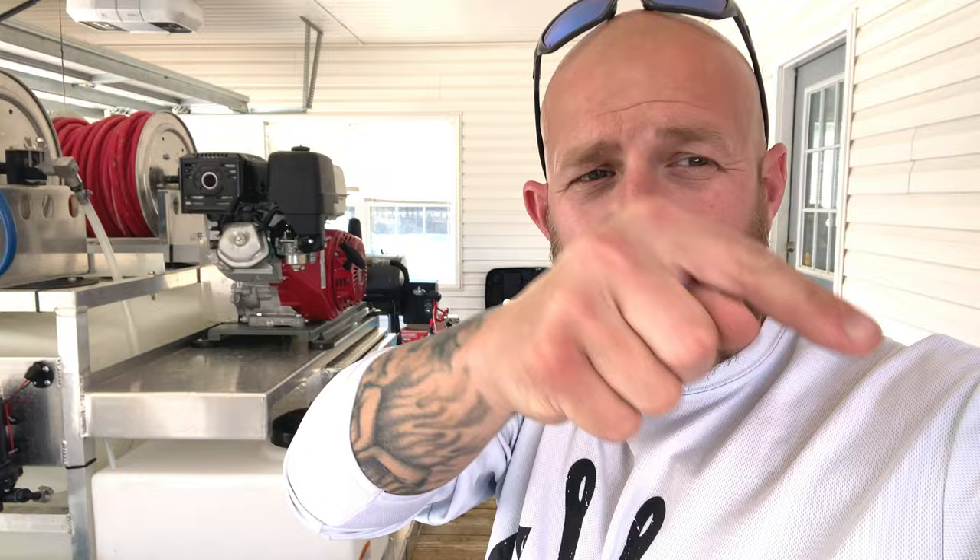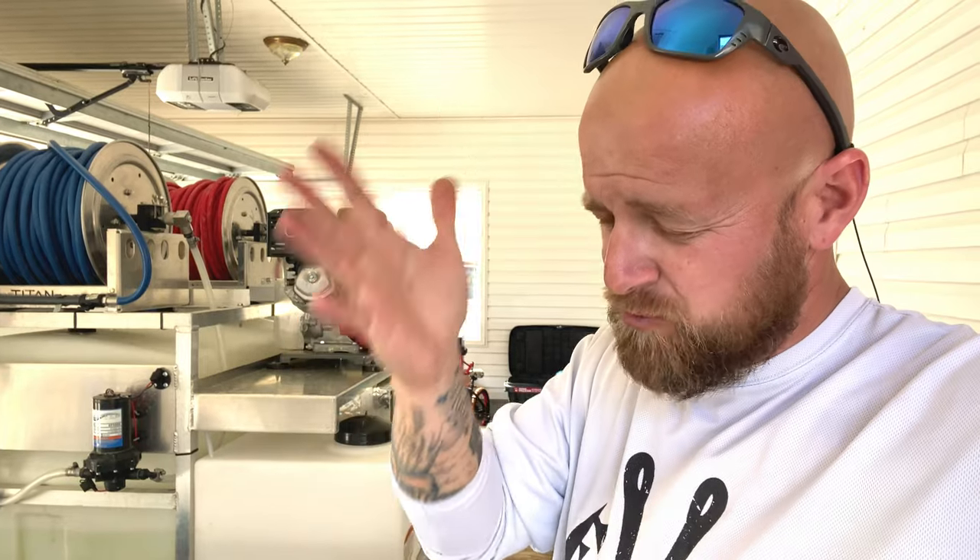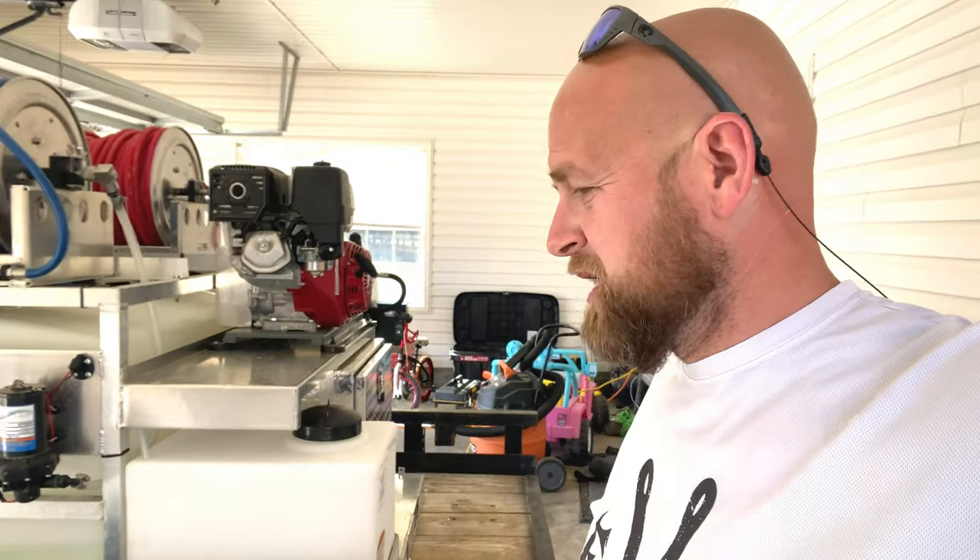Before we get started, make sure you come right here, click subscribe, give us a thumbs up, and leave us a comment — even if it's just to say what's up, it helps the channel out so much. Also, don't forget to click the bell to get notifications anytime we post a new video, or to see when we're going live, which will be every Tuesday night at 8 p.m. Eastern Standard Time. Cody at Southeast Soft Wash, I hope you understood what I just said — Eastern Time.